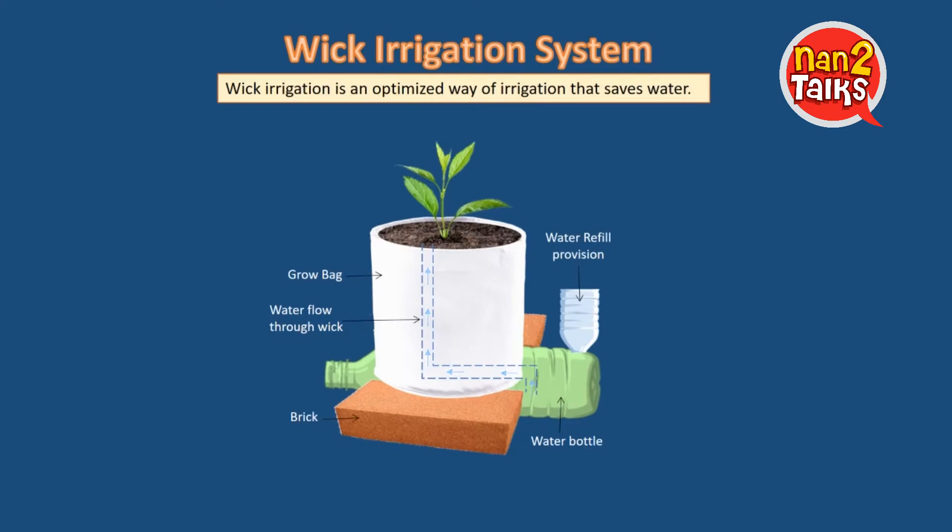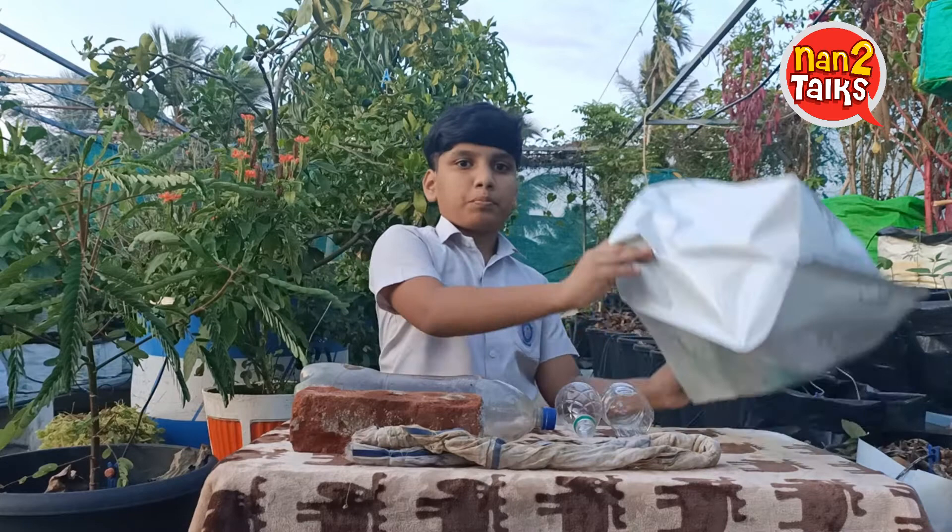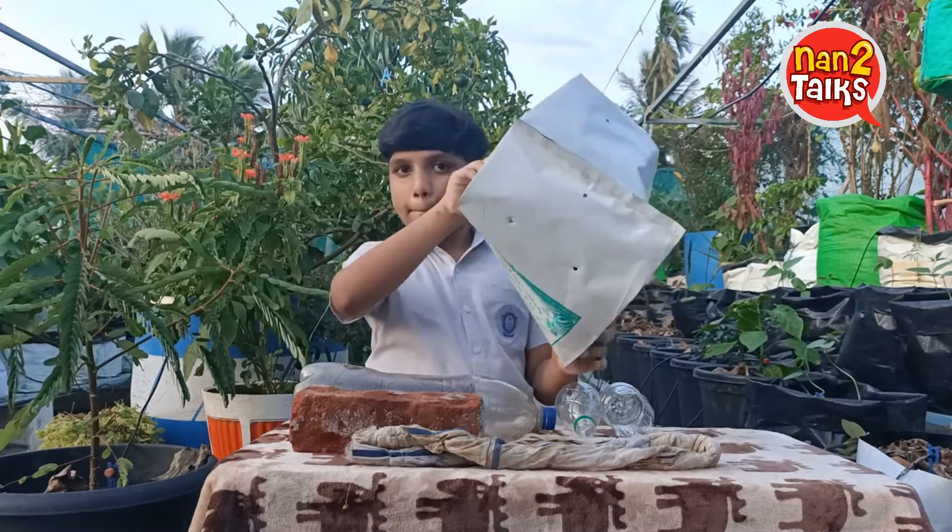WICC irrigation is an optimized way of irrigation that saves water. We can make a WICC irrigation system with the materials available at home.